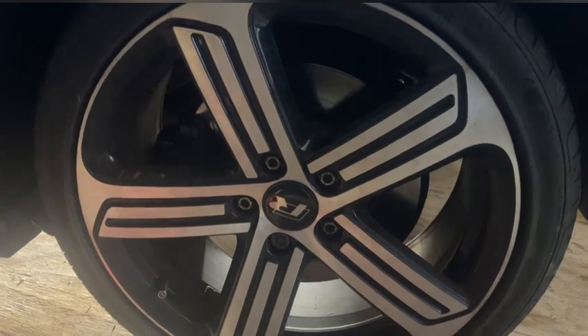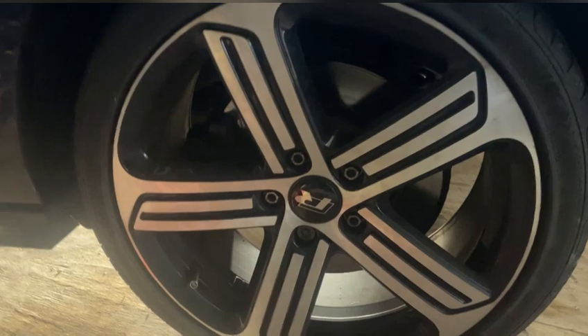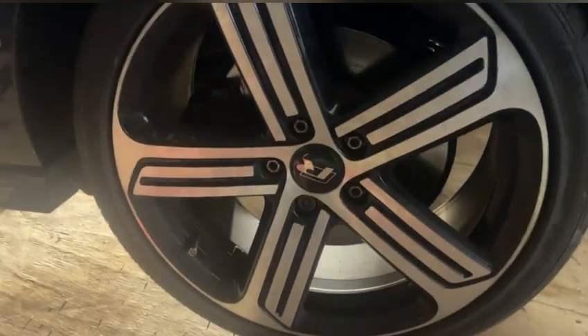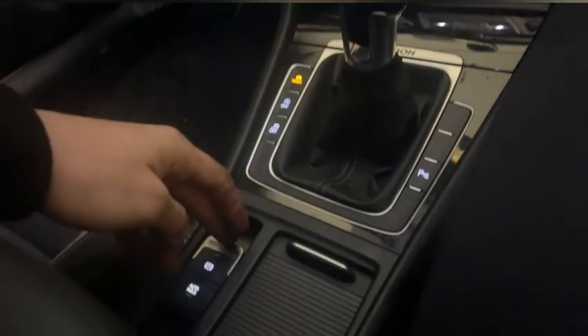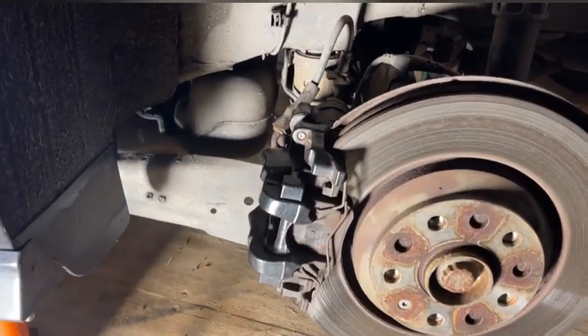First thing you want to do is, if you've got them, remove your lug nut covers. You can use a special torque piece apparently, but I'll just put a screwdriver in and pull them back - they come off dead quick. You want to slacken them whilst on the floor. To disengage your handbrake, all you need to do is put on the brake pedal and then press down on that, and that'll disengage it. So now we're in the air and the wheel's off.